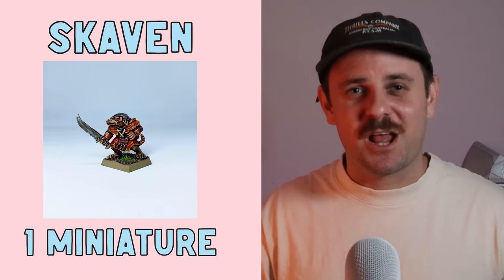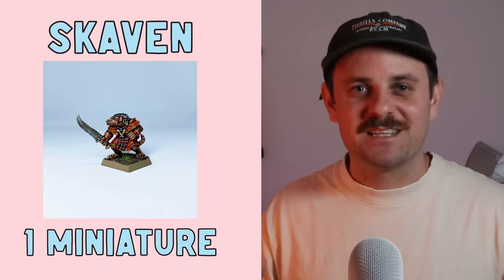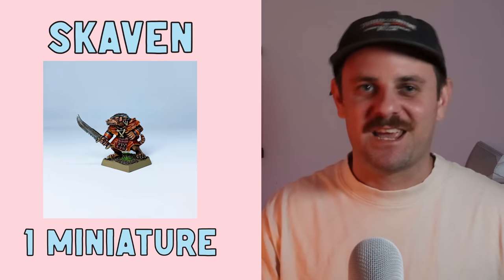Now all the trash is out the way, let's get into the good stuff. Because I painted such a large range of minis from Warhammer Fantasy Battles, I'll go through each army from least to most. First up we have Skaven, and I painted one little rat boy this year — but don't stress, I will be painting more Skaven. I've got a big box of them behind the camera waiting to get painted.